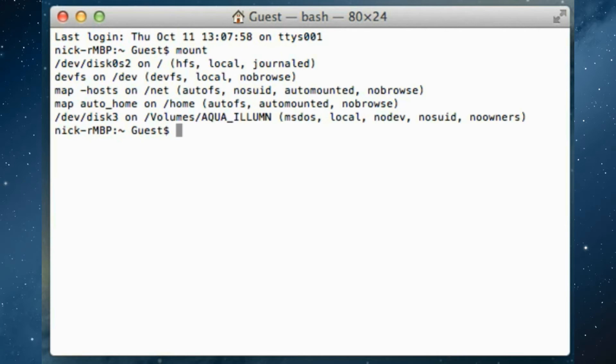On the command line, type "mount" and press Enter. The mount command will list all of the mounted volumes on your computer, including the AI controller. In the results, you should see a volume called "Aqua_Illumin". Write down its path as we'll need it later. In this example, it's /volumes/aqua_Illumin.